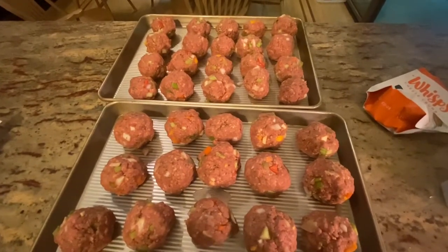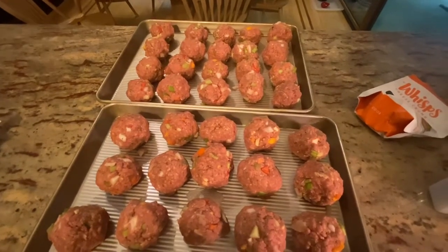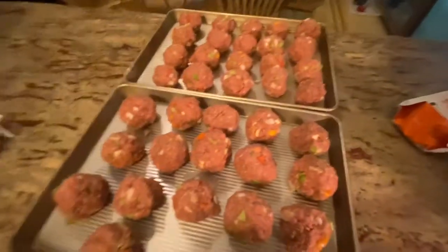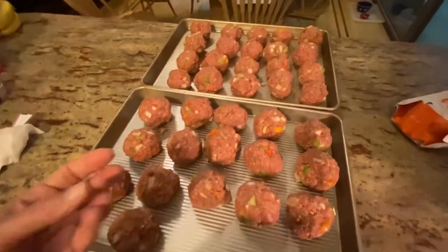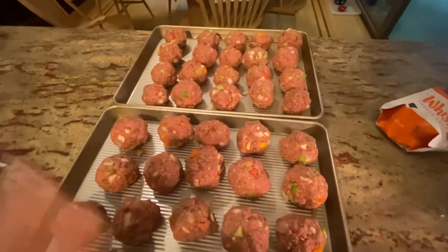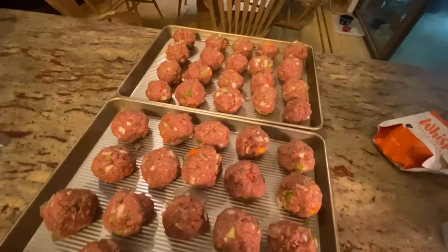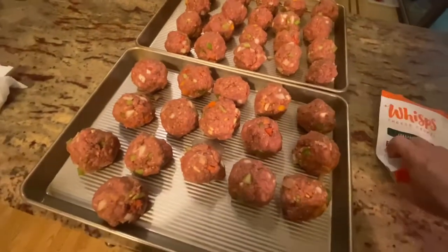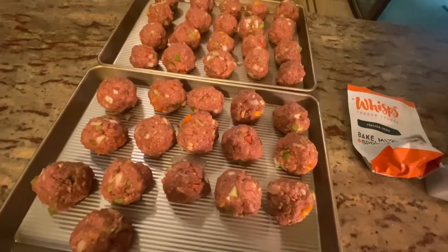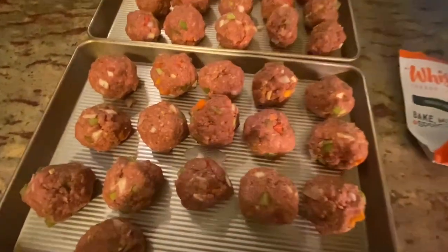You might be wondering why I'm baking these instead of dropping them straight into red sauce. This is Costco ground beef, which I love — it's about 88% lean, so 12% fat. I don't want to drop them raw into sauce because meat tastes better to me when it's browned. Baking also lets some of the fat render off. I'll put them in the oven for about half an hour and may even hit the broiler to get them nicely browned and crisp.